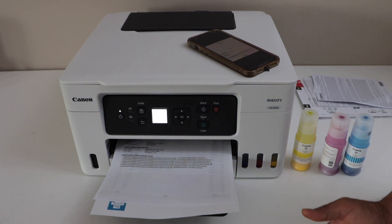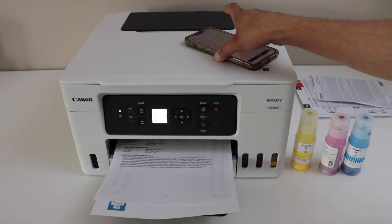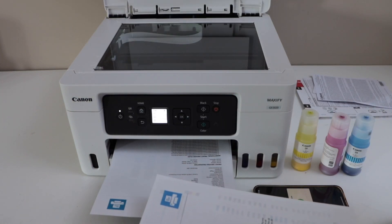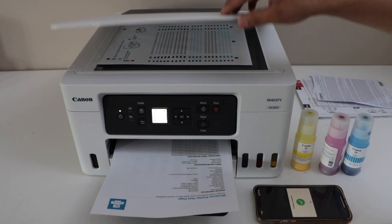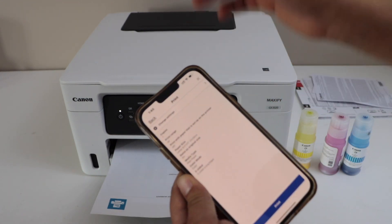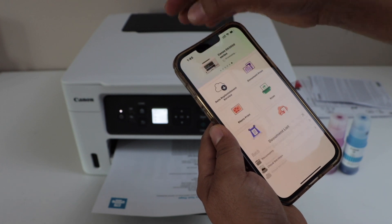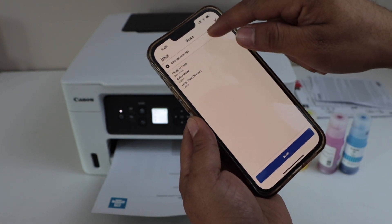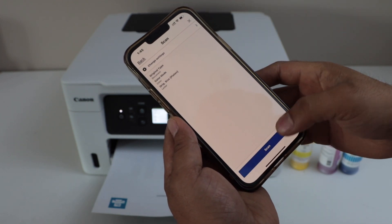That's how we do two-sided printing. For scanning, lift the top scanner lid and place the page you want to scan on the corner. Note that this printer does not have an ADF tray — it's a flatbed scanner only. In the app, go to the main screen, select the Scan icon, make any setting changes you need, and then click Scan.